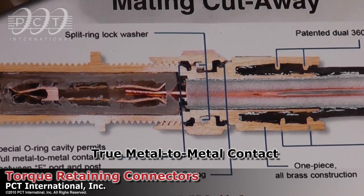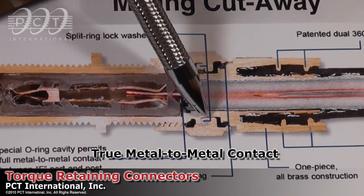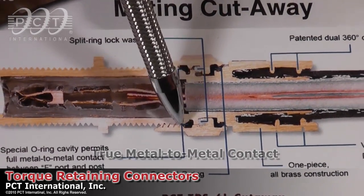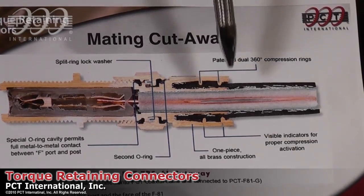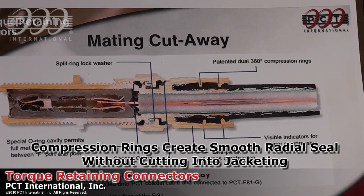Most of the people that have tried putting an o-ring in the face of the connector have had problems where you're not getting a true metal-to-metal contact of the port face and of the post inside of the connector. Also noticeable in the rear of the connector is that the compression rings create a nice smooth radial seal that does not cut into the cable jacketing.